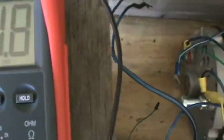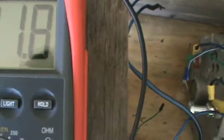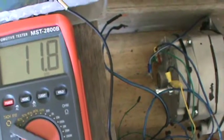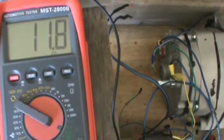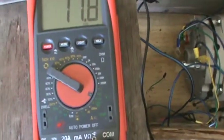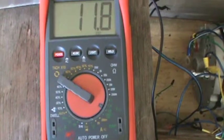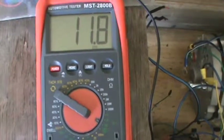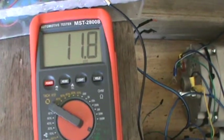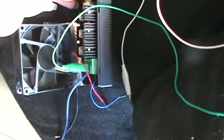Now it's not charging as well as I want it to — it's at 11.8. Maybe I should have a diode... actually, the bridge rectifier should be doing that job. The power won't go back into there because it's a blocking diode. It's not charging as fast as I want it to, so I'm going to go ahead and bring up the speed a little bit. Maybe I can get it charged faster if I bring up the speed.